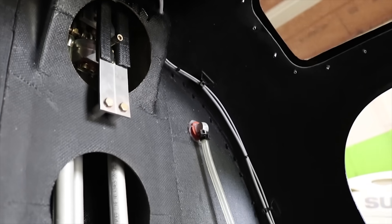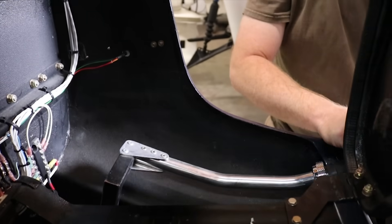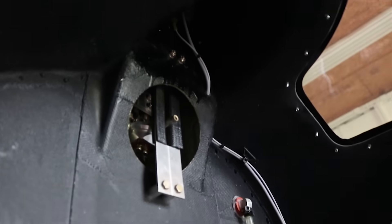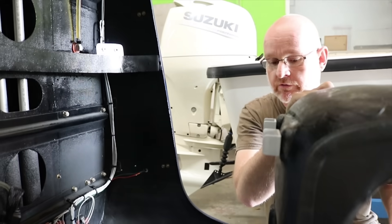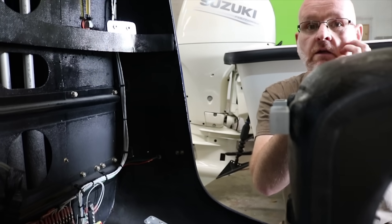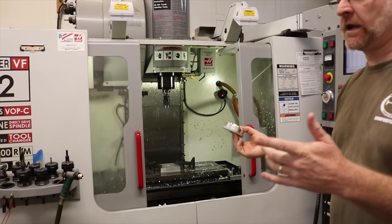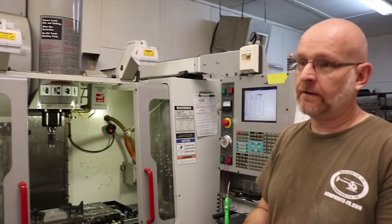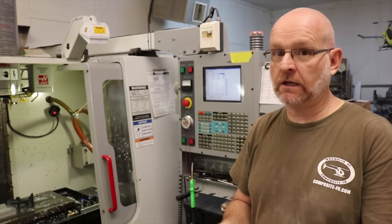I can also pull and drop collective, and so there are five degrees of freedom combined in the three mixed tubes that go up to the head. Some people say this isn't a real helicopter — there's nothing about this helicopter that isn't real. It's conventional cyclic and collective. We build a number of components in-house and use some outside machine shops for our machining needs.